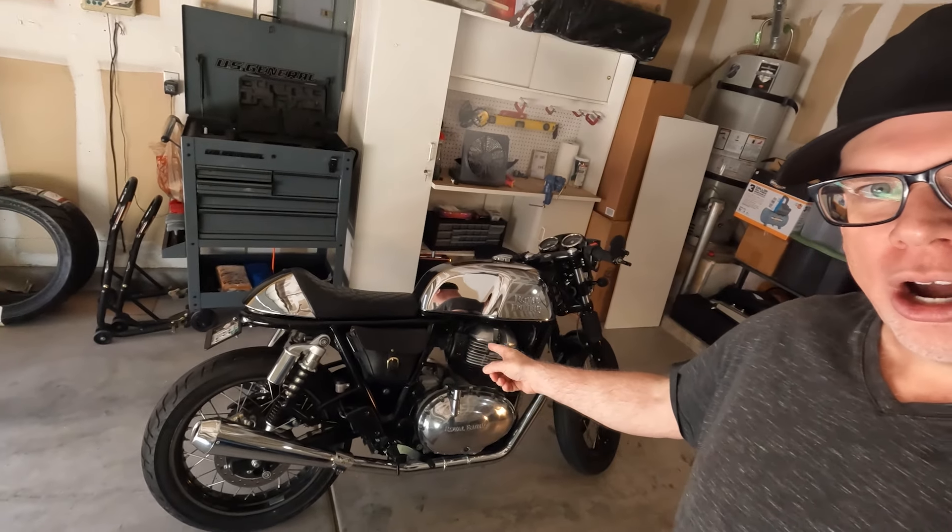Hey, how's it going? Today I'm going to do some work on the Continental — three things. The first thing is changing the tires on the bike; I've never changed motorcycle tires before so that'll be interesting. The second thing is doing a tubeless conversion on the spoked rims, which requires sealing all the spokes and putting on tires without tubes.